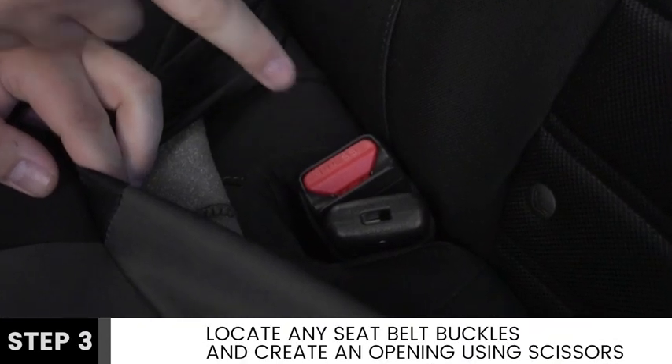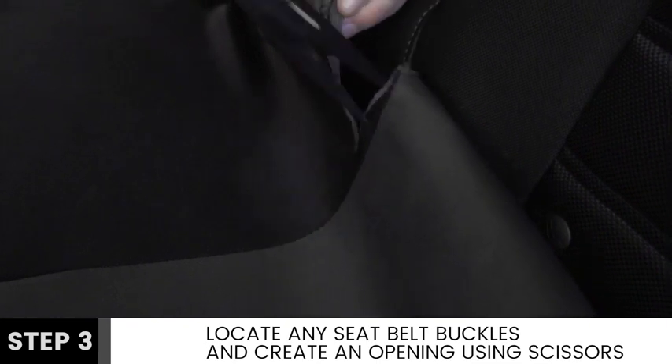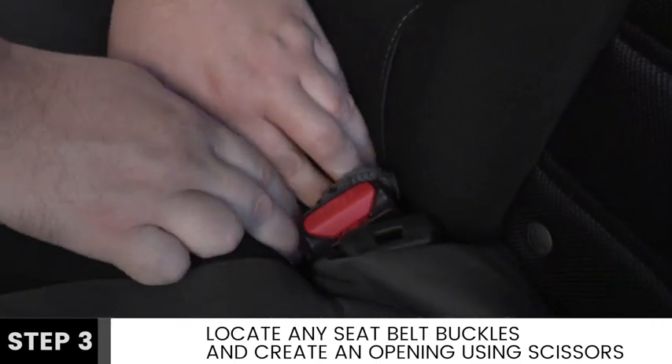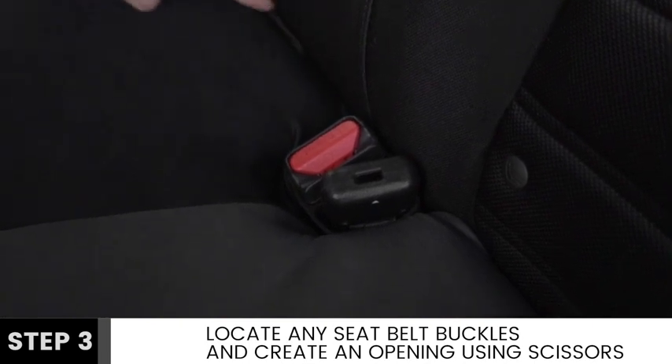Take note of the location of any seat belt buckles — we will make a special accommodation for these features. Once fully installed, create a small opening using a pair of scissors directly over the midpoint of the seat belt buckles. Take care not to make too large of an opening before tucking away any excess fabric.